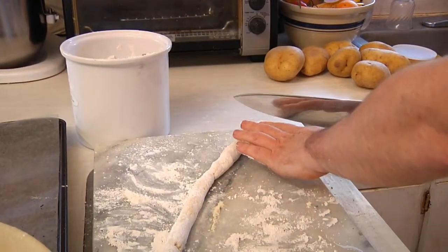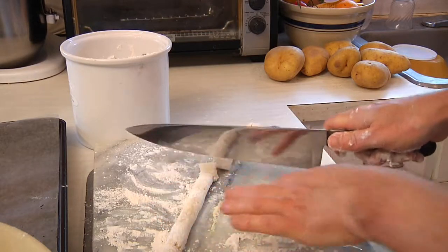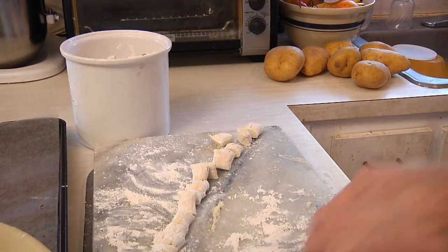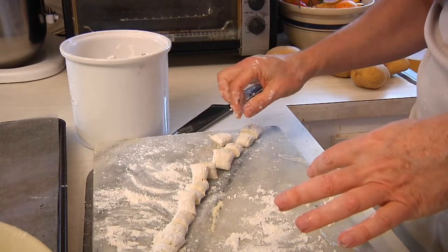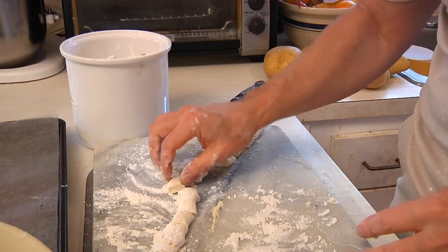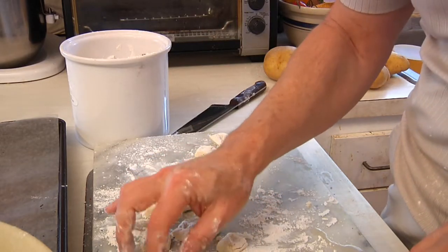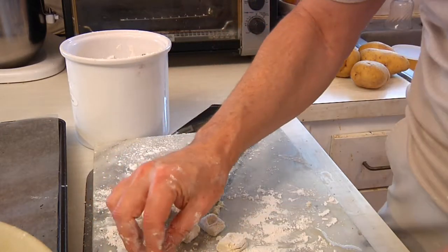Then we take the knife and just go wham, wham, wham — cutting these about half inch to an inch long. Not too long, not too short; you'll get the hang of it after a couple of shots. Then you just take your finger, lay them on their back, and put a little dimple in each one. You'll know when you make homemade because they're not all going to be exactly the same size, but they're approximately half inch to an inch across.